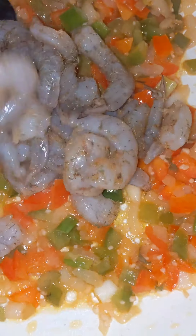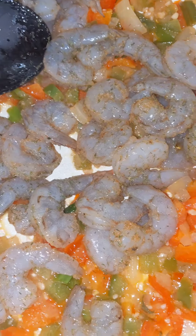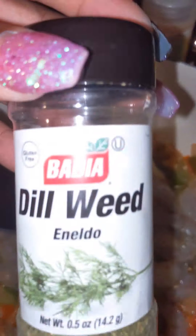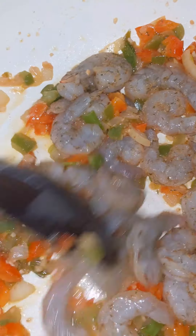Now we are about to add the shrimp. I seasoned the shrimp with just a little bit of Old Bay seasoning. The dill is on there — I really like dill, it's really a good seasoning. And I'm going to add some parsley at the end.